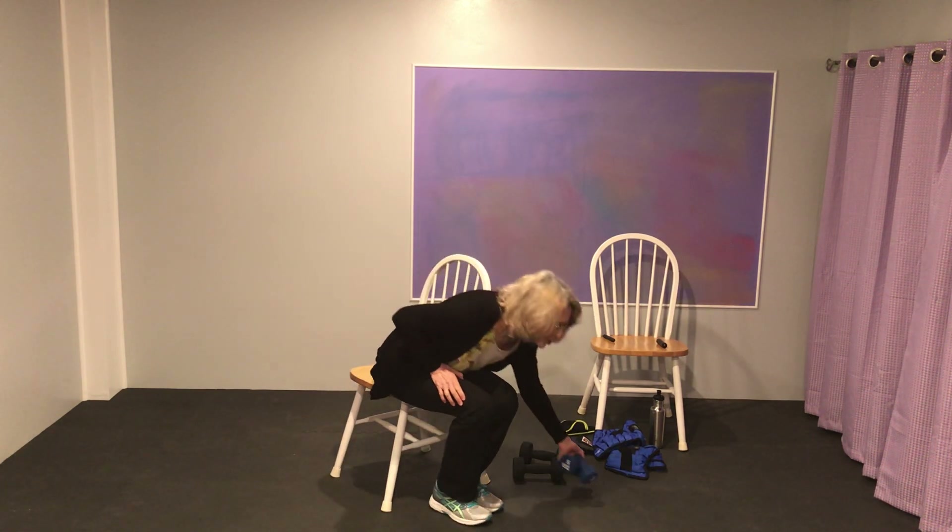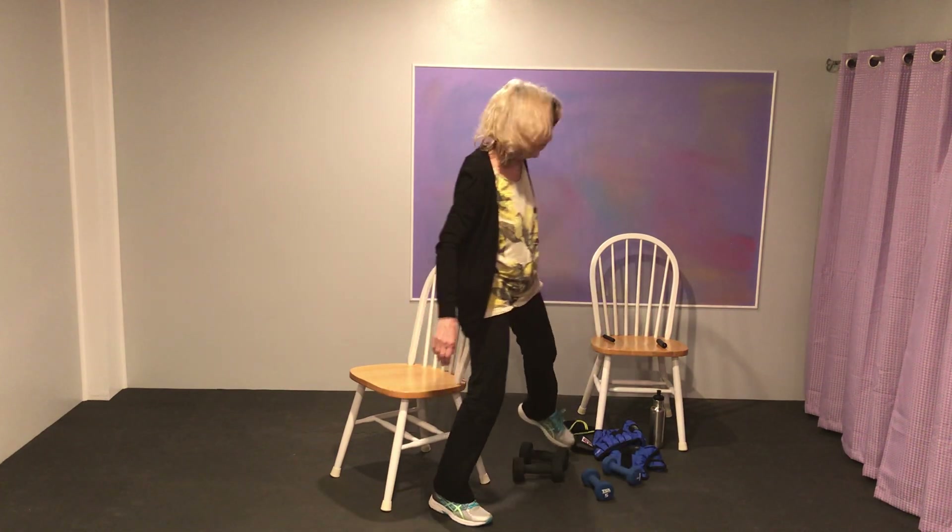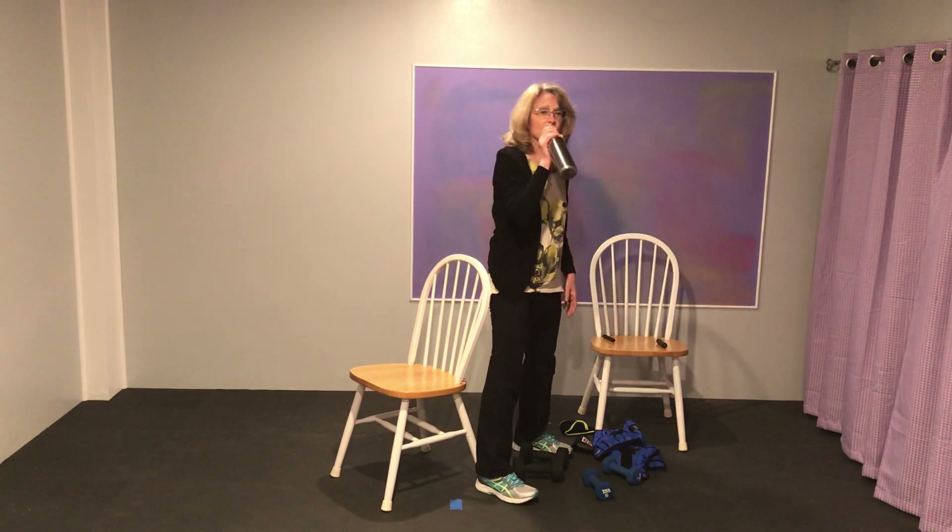Let's go to the legs now — actually, let's give your arms a break. Grab some water; I know I'm getting thirsty. Take a break, take some water.